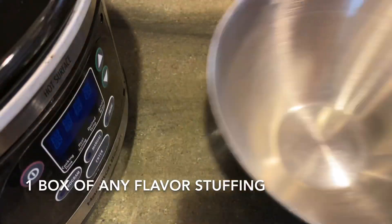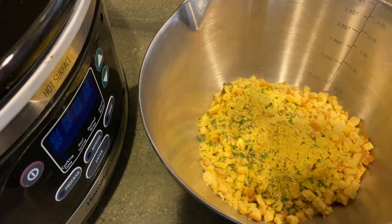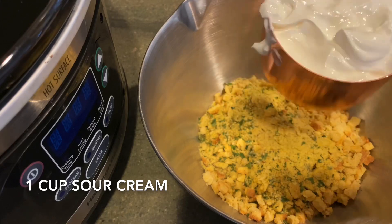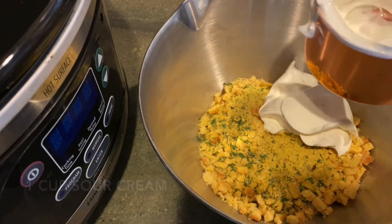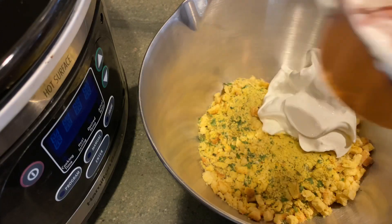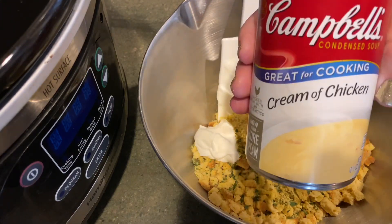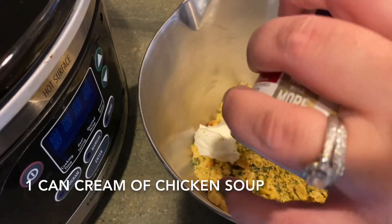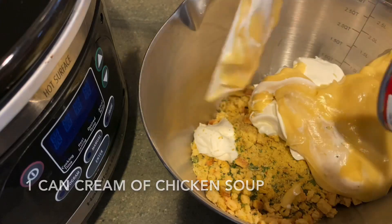The next step is to prep your stuffing mixture. You can really use any flavor stuffing that you want — we just chose cornbread because I like that flavor. You're going to add one cup of sour cream. You can also use Greek yogurt, however I did use sour cream in this recipe. You're going to want one can of cream of chicken soup. If you want heavy seasoning on the chicken, you might want to go low sodium on the soup — totally up to you.